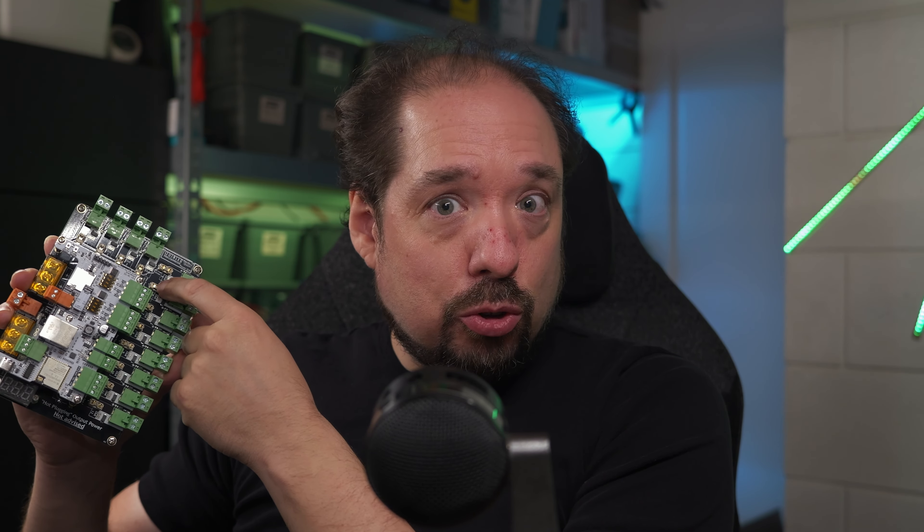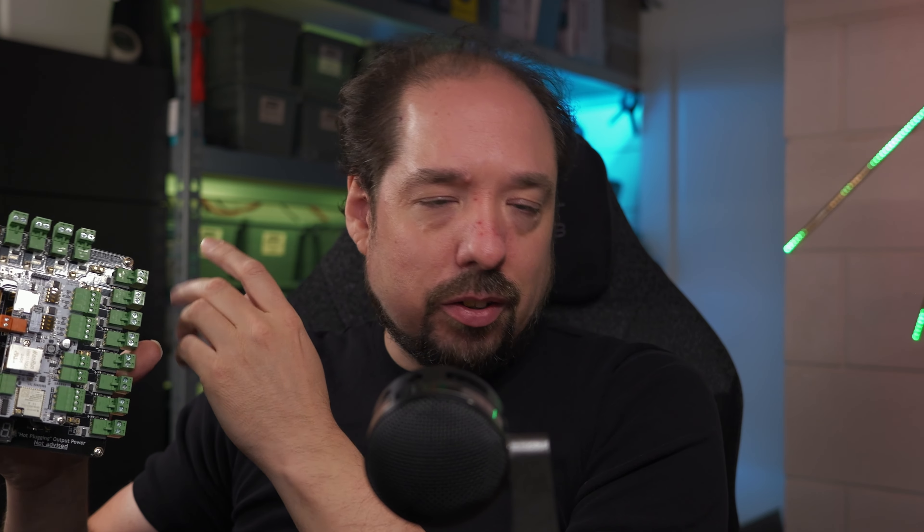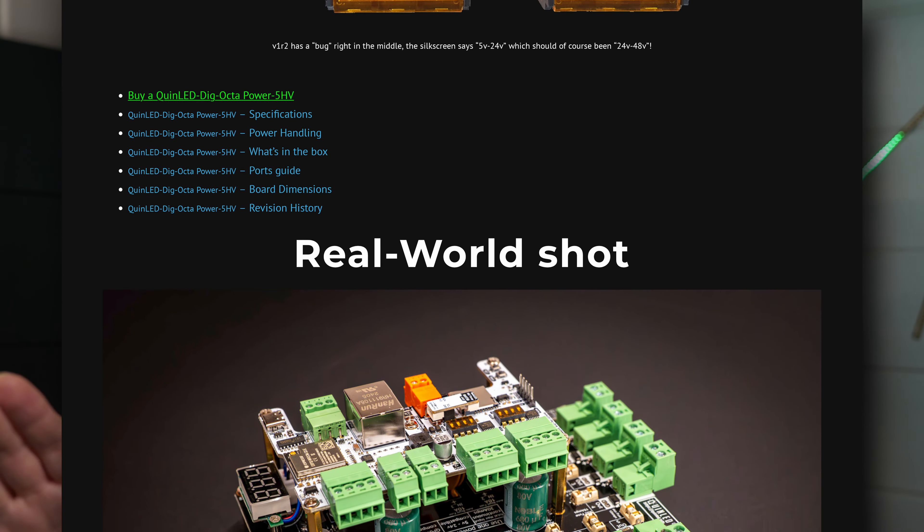The boards are available right now at All Net — the worldwide store — and are on their way to Dr. Z's, so orders are open there too and should ship in a few days. Price-wise it's a little more expensive at $37.49, but even just the fuse holders cost five times more than the fuses used in other boards since I had to upgrade all components to support 48 volt. The normal Power 5 isn't going anywhere, so pick what you need. If you have any questions, please take a look at the website documentation — it's already fully up and available. Questions are always welcome here under the YouTube video or on the Discord. Thanks for watching, bye!